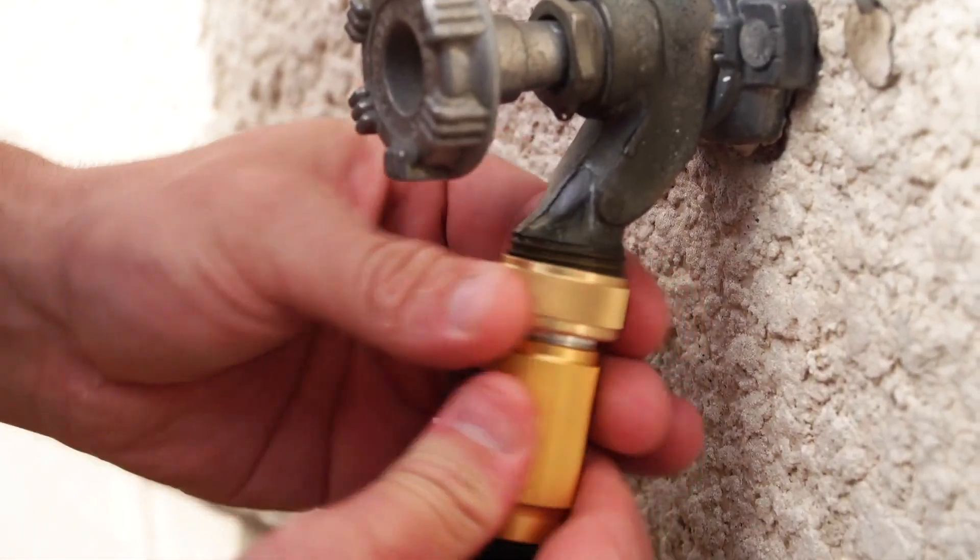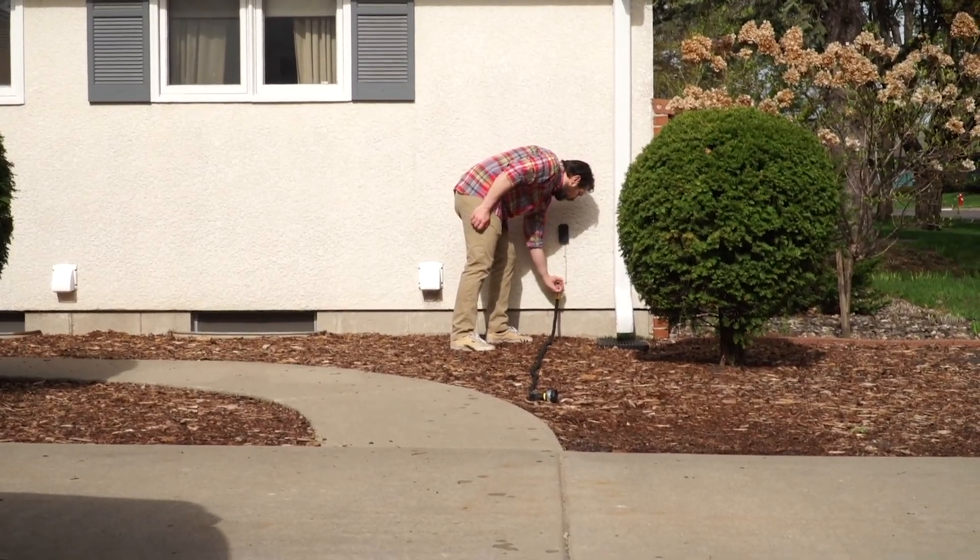The 25-foot hose I ordered measures up to eight and a half feet when drained and 28 feet when full — three feet longer than advertised.